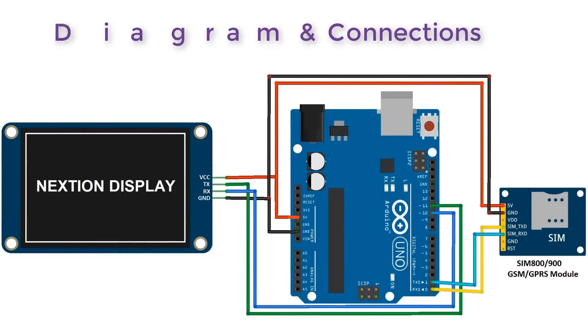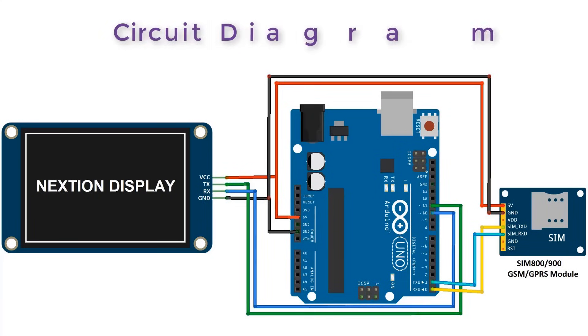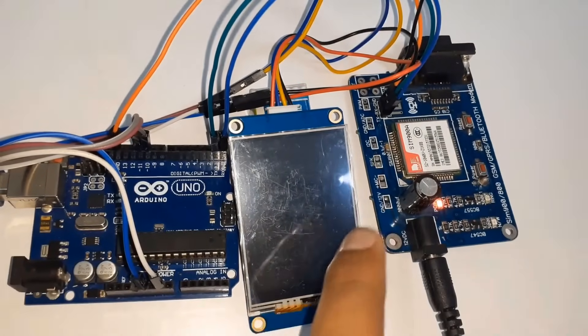Now let's look at the circuit and connections. Both the GSM module and the NextGen display are UART modules. Connect the SIM800 module to the TX and RX pins of Arduino. For the NextGen display, we will use software serial to interface with Arduino using pins 10 and 11. Supply the GSM module with 12 volts and the Arduino with 5 volts.